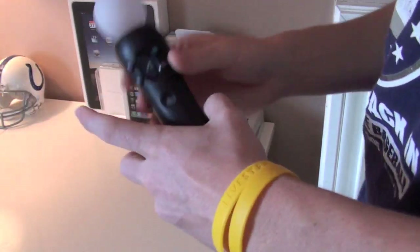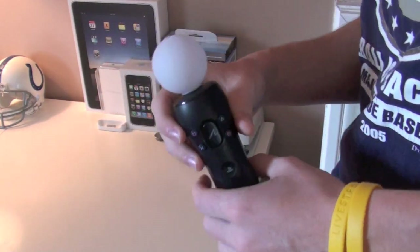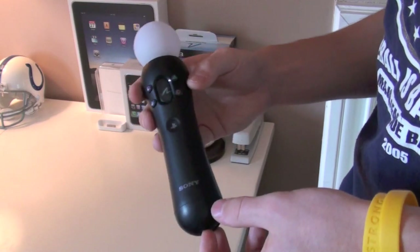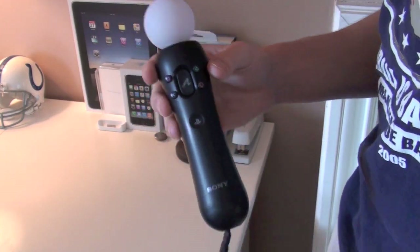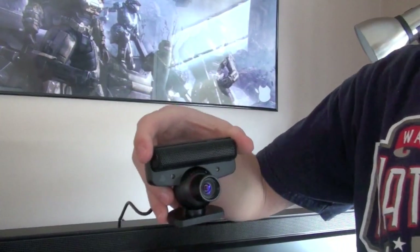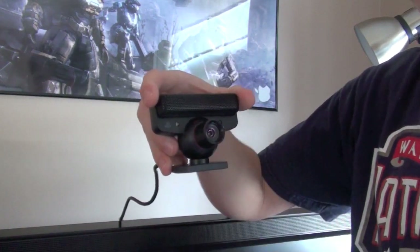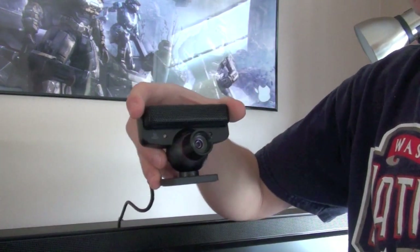I really like this. I don't have the PlayStation nunchuck controller, but this is really nice. Before we get to the actual gameplay footage showing how responsive this is, I'm going to talk about the camera really quick.